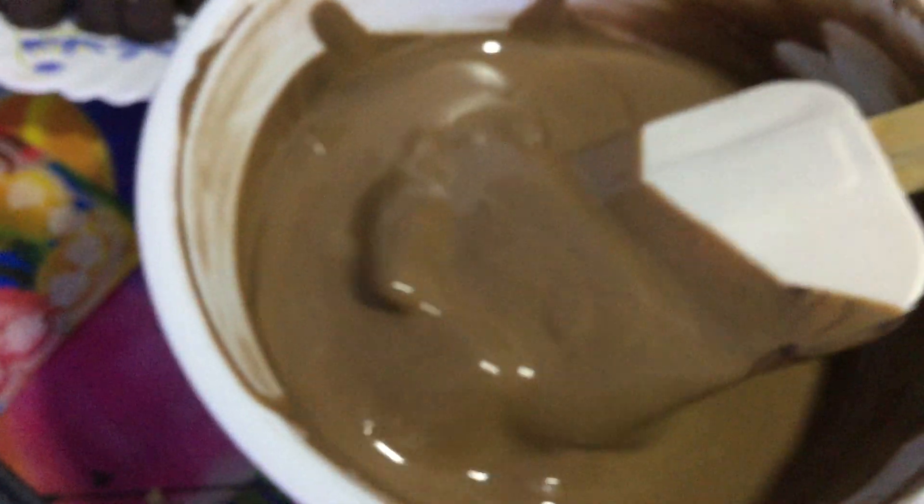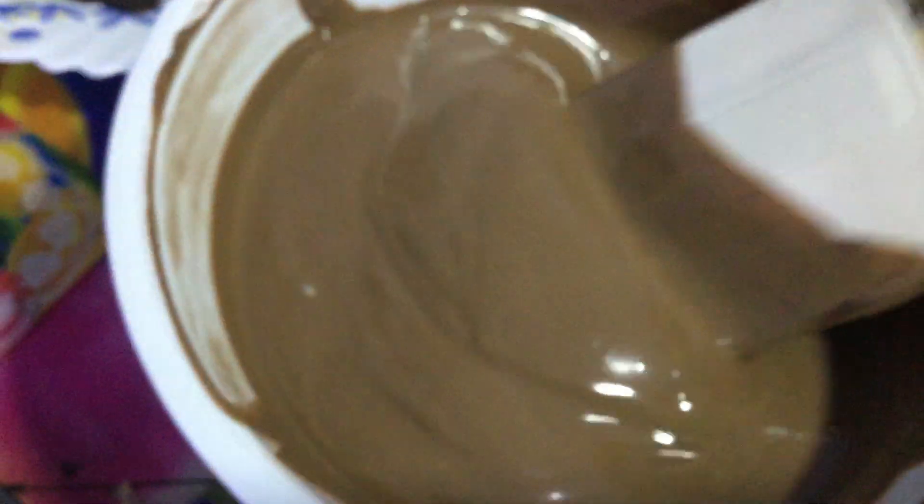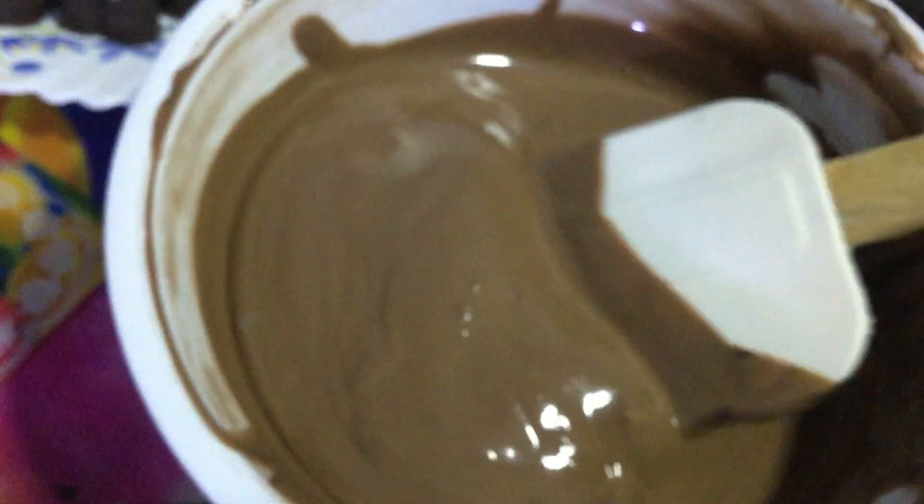There is still hard chocolate there, but don't worry — you just have to mix it. It will melt on its own, sucking all the extra heat inside the chocolate. See those bubbles? They are mixing now. We are blending it well. You have to mix and mix until it becomes smooth.